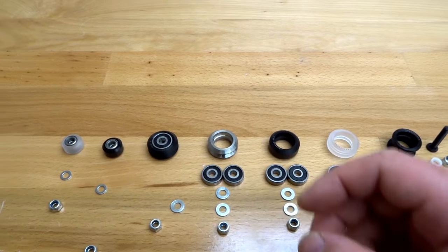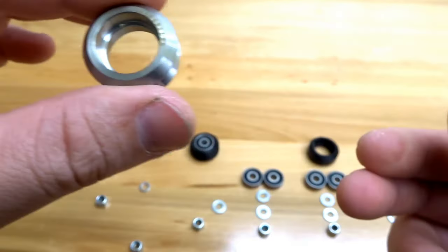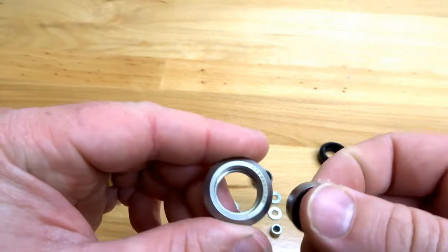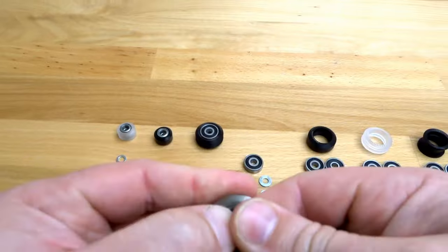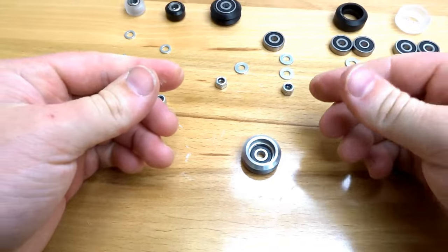Moving forward to our metal double V wheel — this is an awesome design. We're going to take one of our bearings and place it in the top face. If you have any issues with putting the bearing in place, you can find a flat surface and pop it in like so.